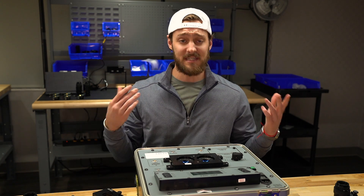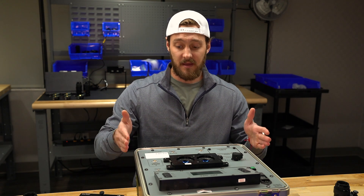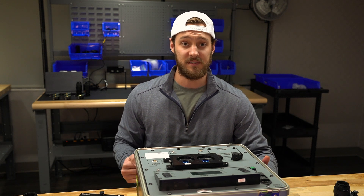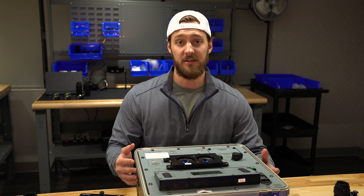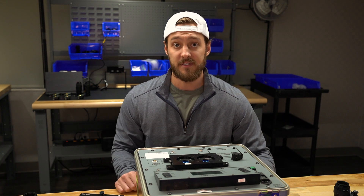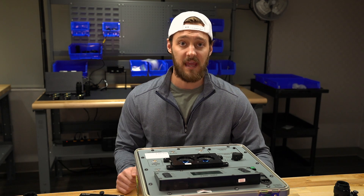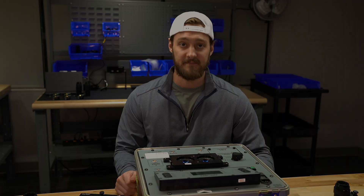Even something as simple as an adapter plate really does make a difference in the overall product you're getting. It's simple and straight to the point, but adapter plates are that next step in the foundation of the Hoffman ANV 126 Alpha. We invest in specific plates for all of our systems, and you can rest assured that any product you get from us has had all controllable variables removed to give you the best product available. This is our second video on Test Equipment Tuesday — check out the first video on the Hoffman ANV 126 Alpha, subscribe to our YouTube channel, and let us know what you think in the comments.